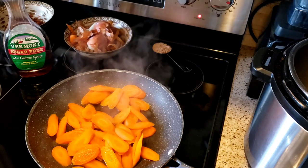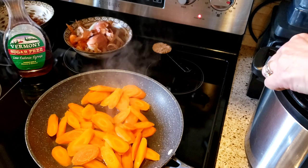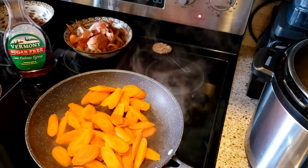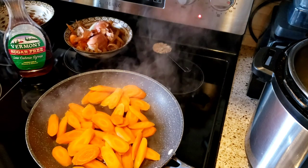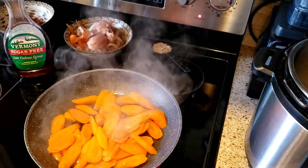We're just going to get all the carrots in there. There we go — let them soak up some of that water.